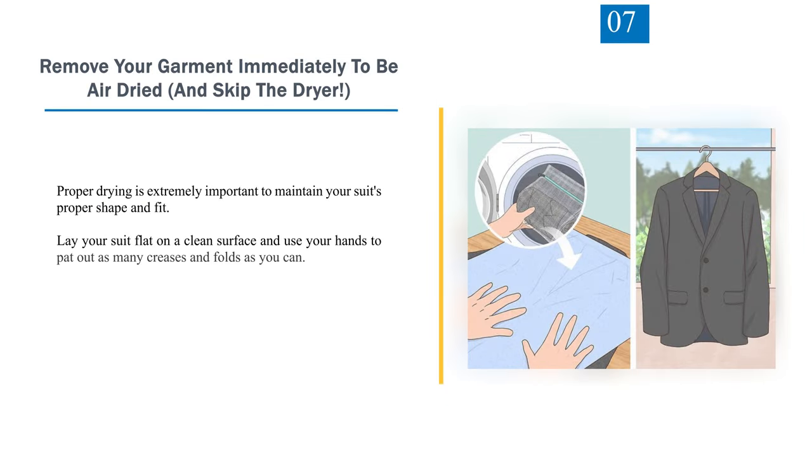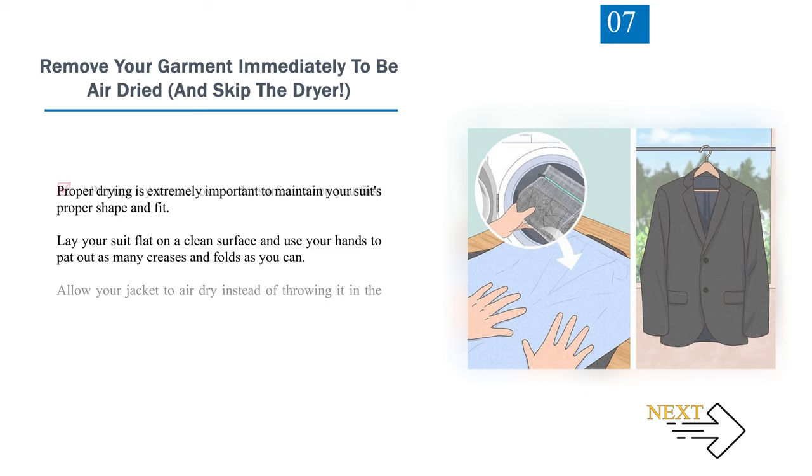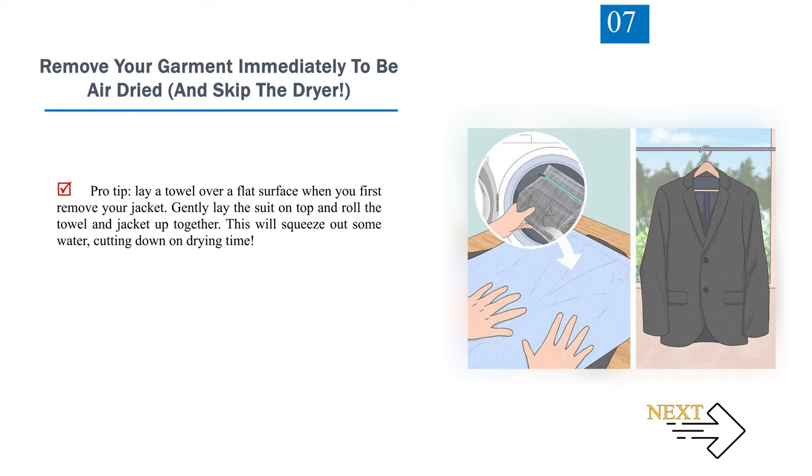Number 7: Remove your garment immediately to be air-dried, and skip the dryer. Proper drying is extremely important to maintain your suit's proper shape and fit. Lay your suit flat on a clean surface and use your hands to pad out as many creases and folds as you can. Allow your jacket to air-dry instead of throwing it in the dryer. When it's still a little damp, hang your jacket on a hanger. Avoid placing your suit in front of a heat source like sunlight or a heater, as this can warp the fabric. Pro tip: lay a towel over a flat surface, gently lay the suit on top, and roll the towel and jacket up together to squeeze out water and cut down on drying time.